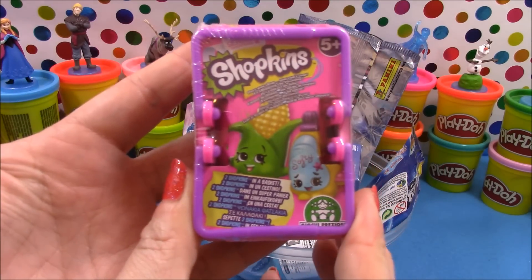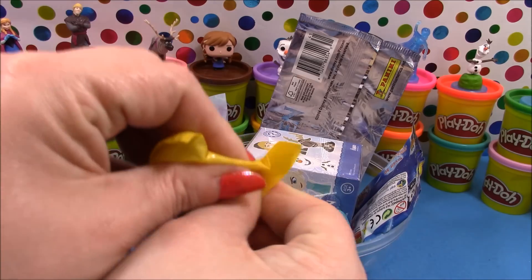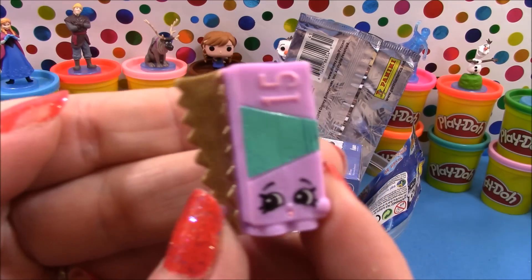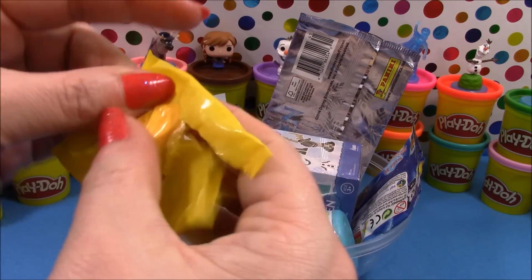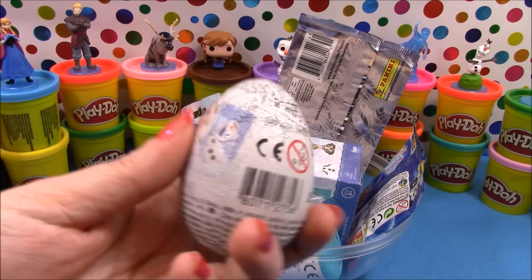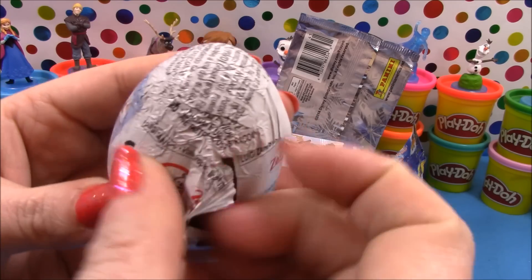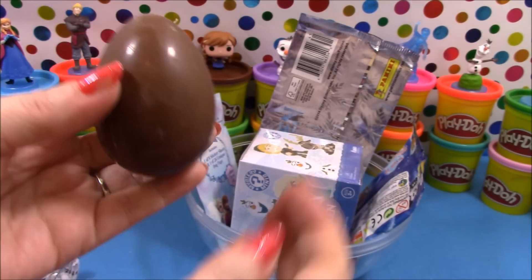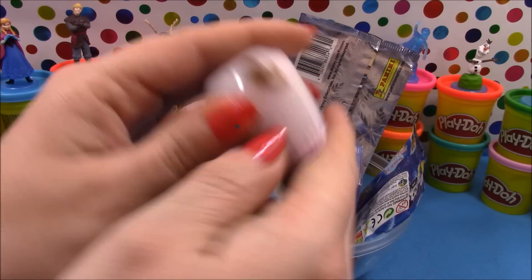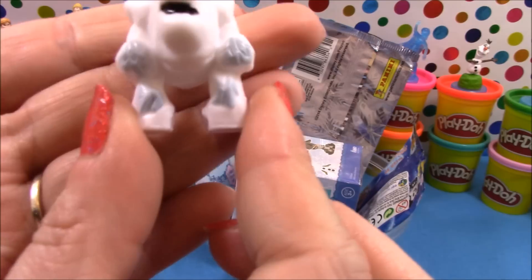Next up we have a Shopkins Season 2 basket. Let's see which two Shopkins we have in here. Our first Shopkins is Alfoyle and our second is Danny Danish. Let's open it up and see what surprise we get inside — and we have Marshmallow.